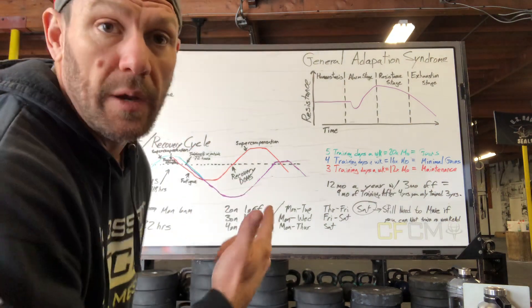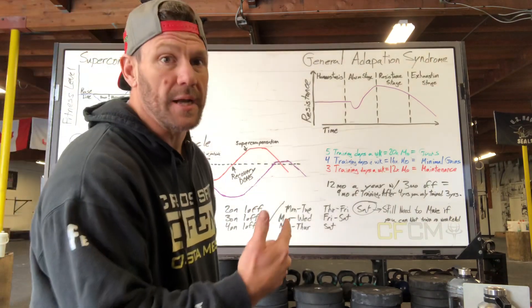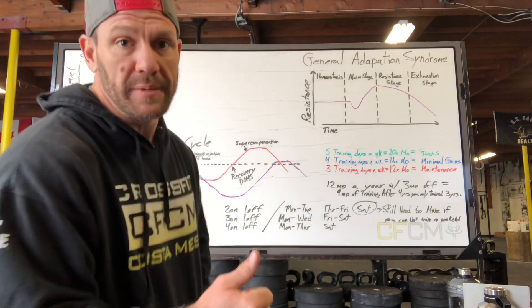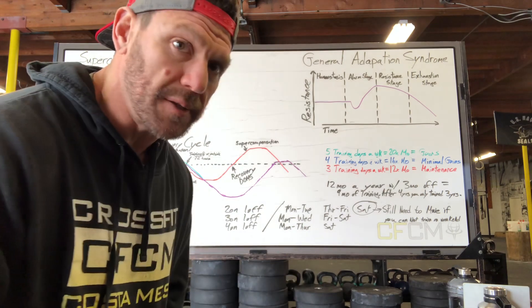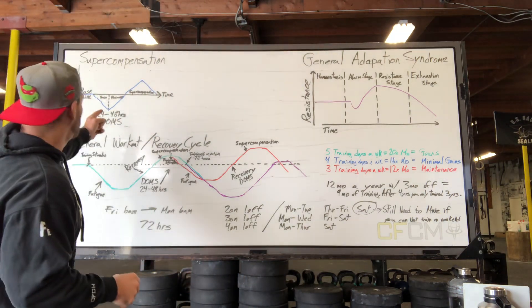I keep getting asked what this is — so this is a concept of supercompensation mixed in with adaptation syndrome, and the idea of making sure that I can train inside of my DOMS — delayed onset muscle soreness. So let's look at it.